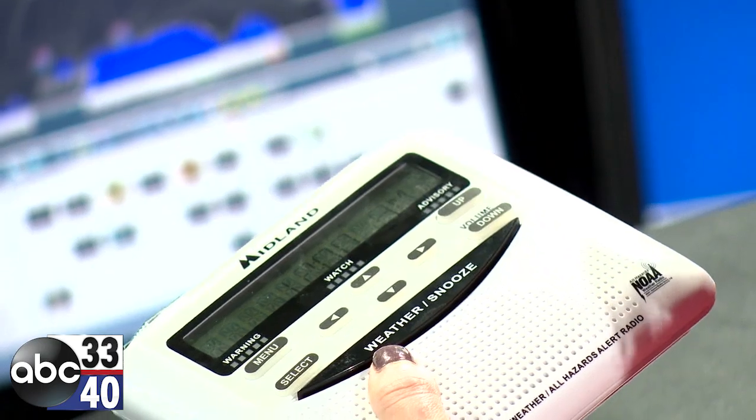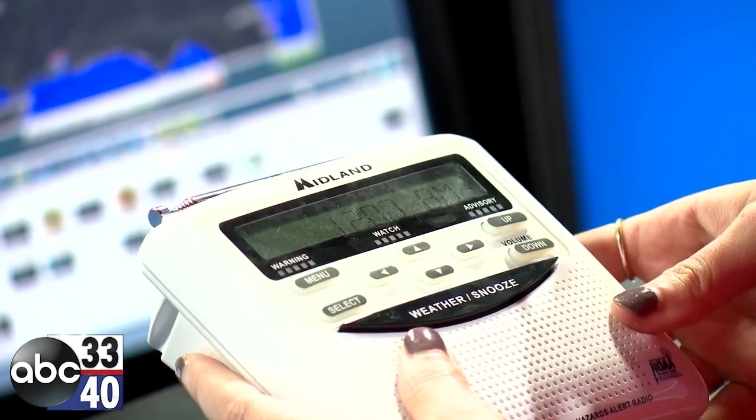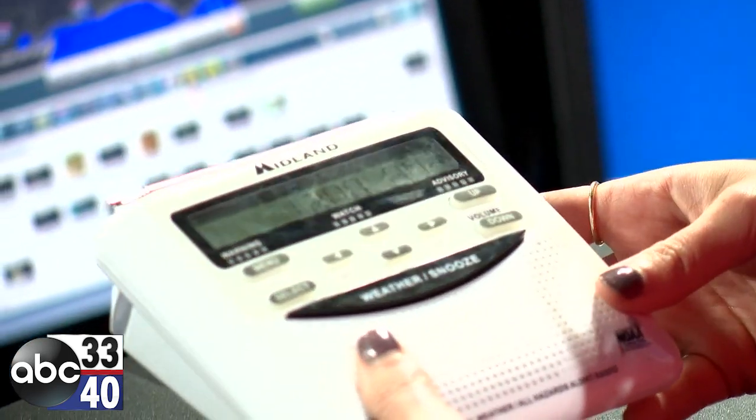You also want to make sure that you're plugging your radio into the wall as soon as you unbox it, and you keep it plugged in at all times. Remember, the batteries are just for emergencies.